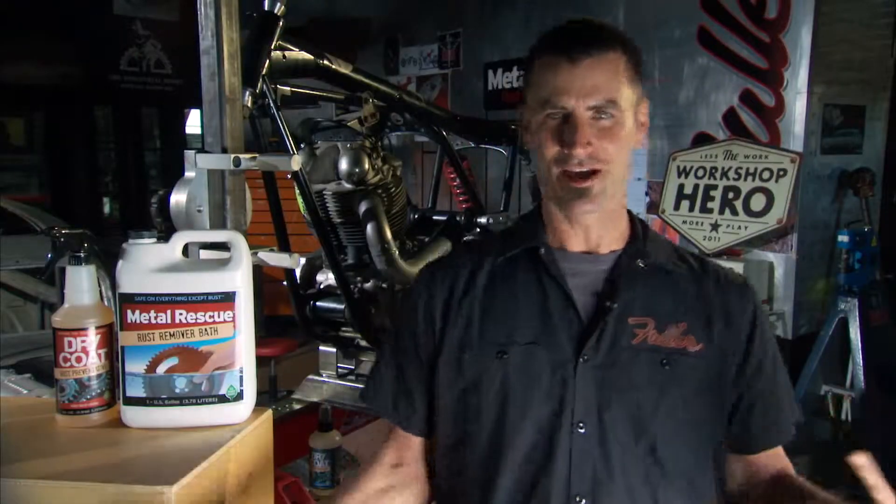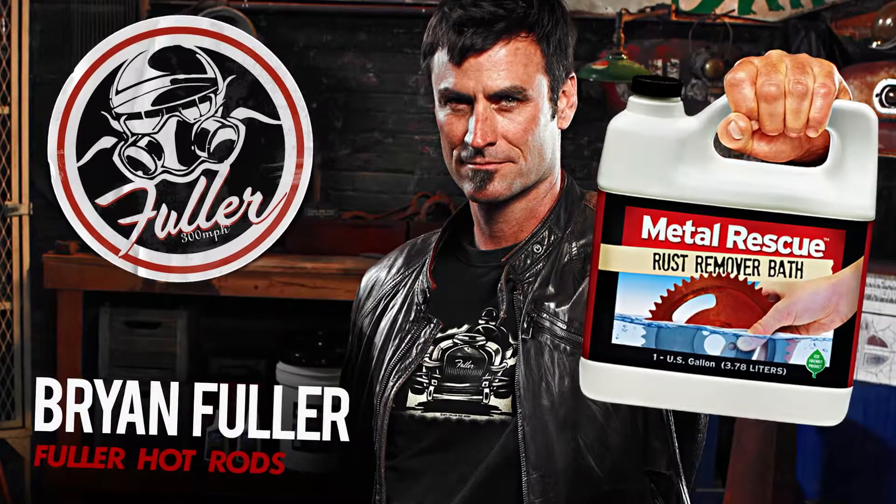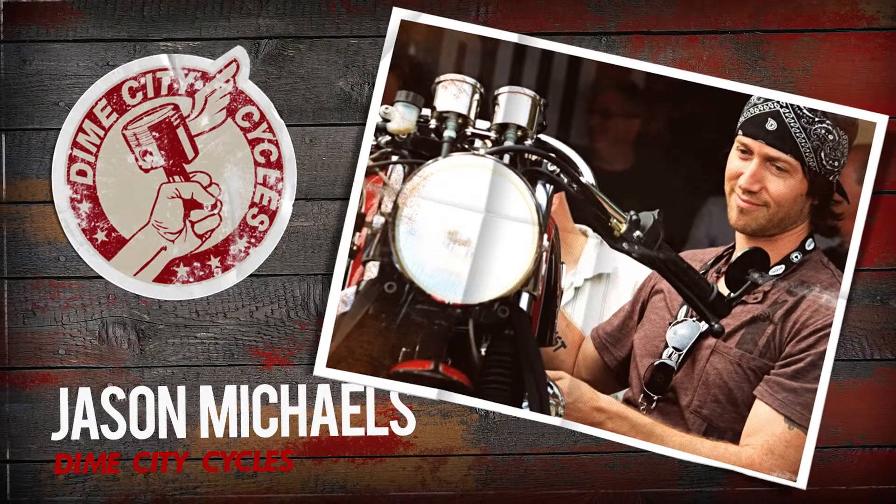I will never, ever, ever do rust the old-fashioned way again. Never. My name is Jason Michaels from Dime City Cycles, and I am a Workshop Hero.